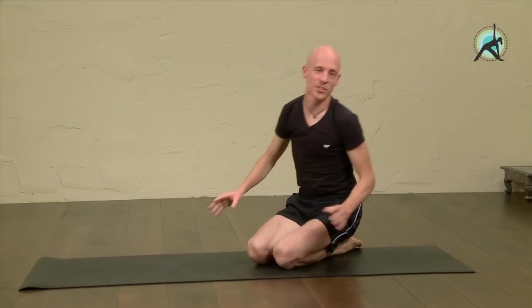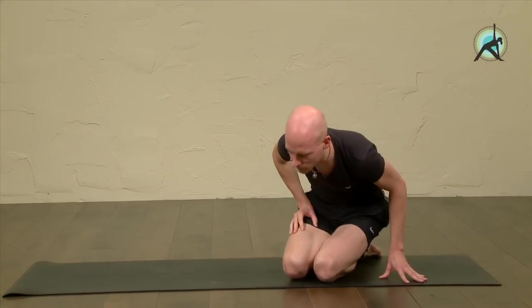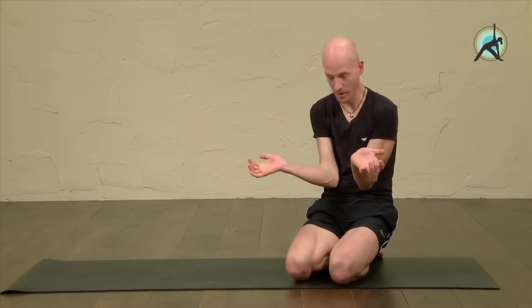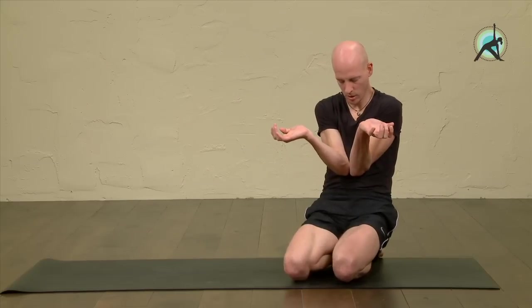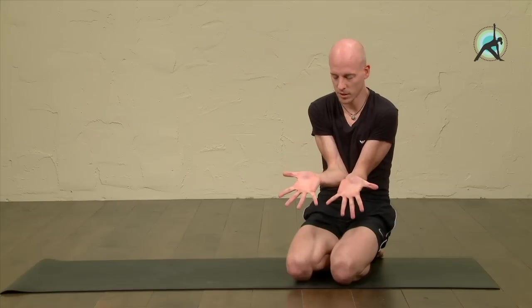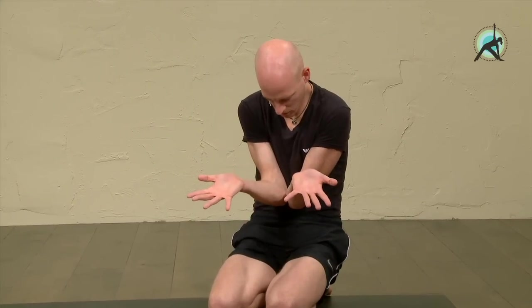Now we're going into the details a bit deeper. What is important is the position of the hands and the elbows. Especially for girls, it is important to make more or less a scooping motion with the arms, the elbows touching each other. Make sure the fingers and the palms of the hands are stretched out, so the elbows make a deep contact with the abdomen, with the belly button.